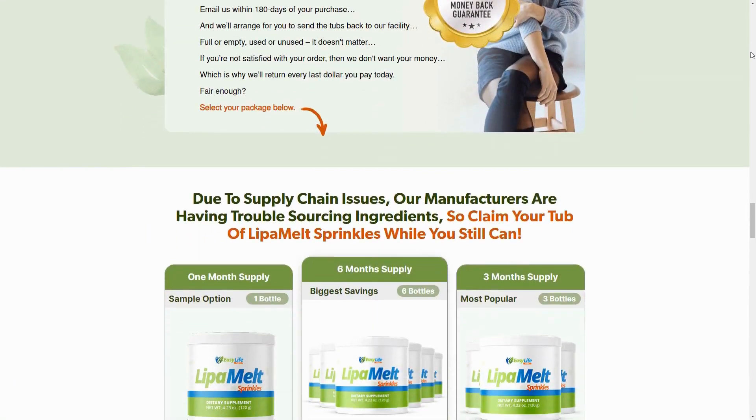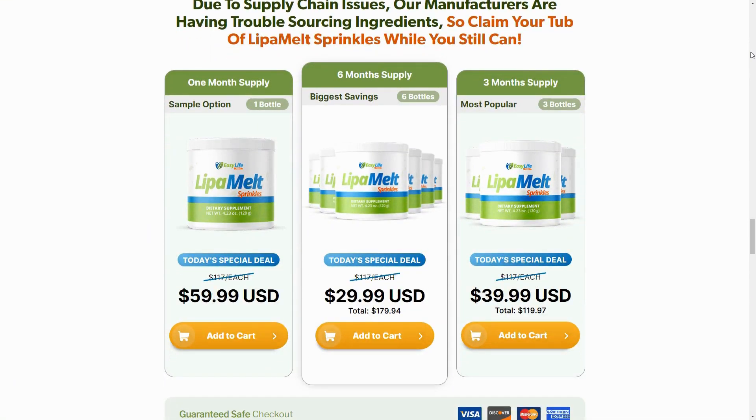The first thing you need to know about Leap-A-Melt is: be careful with the website you're buying from, because Leap-A-Melt is only sold on the official website. To assist you, I've left a link to the official website below in the description of this video.